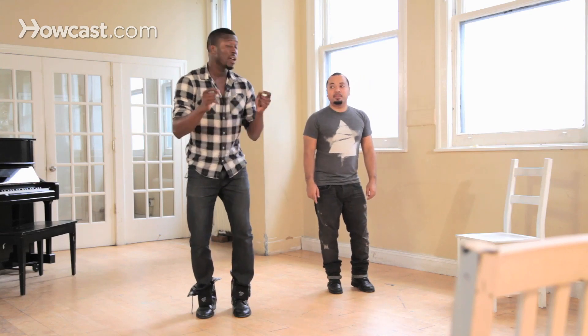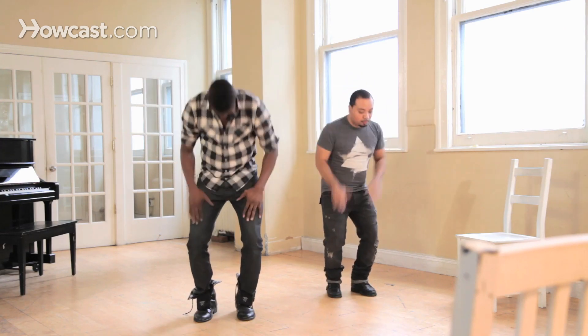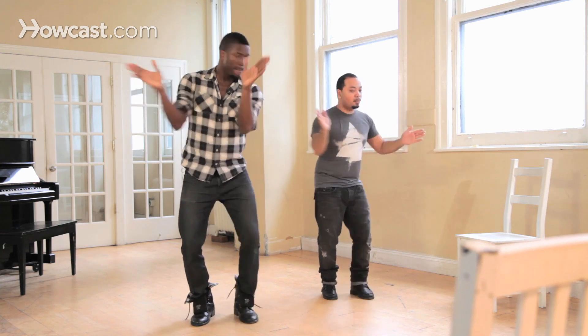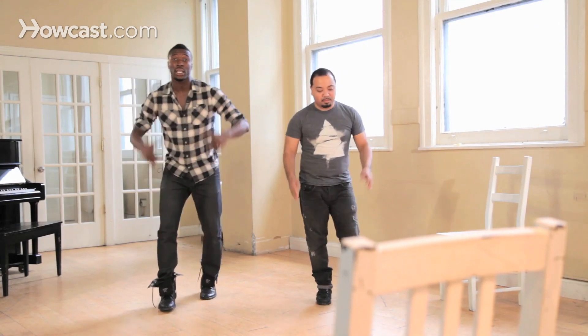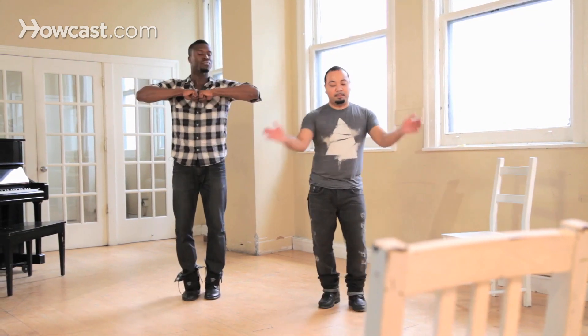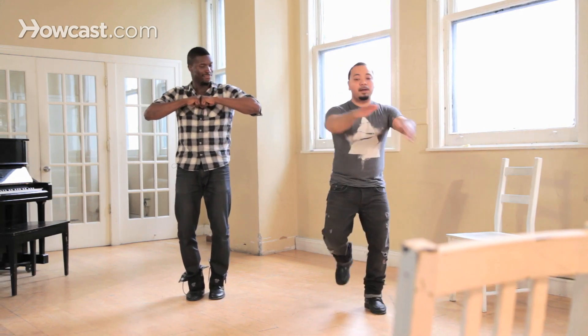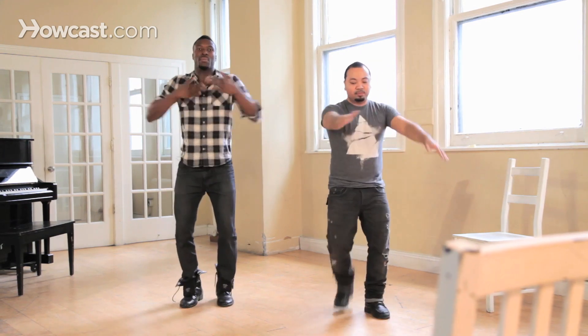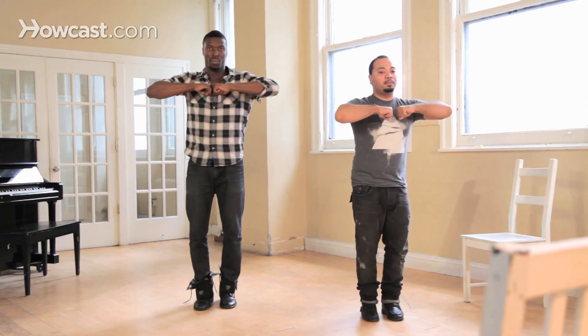So you're going to go five, six, five, six, seven, and up. Now Oscar's going to do the same bass beat that we just taught you, and then I'm going to join in with this new intermediate step. One, two, three, seven, five, six, five, six, five, six, seven, hold. And that's how you do an intermediate step combined to a bass beat. One, two, three, four, five, six, seven, and up.